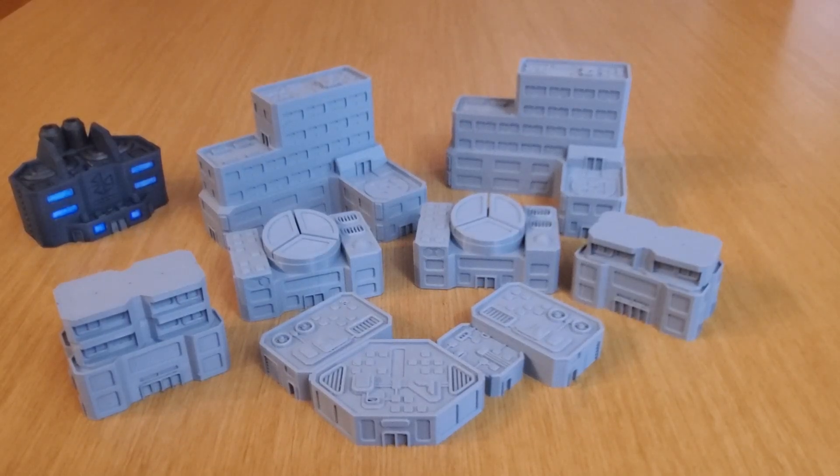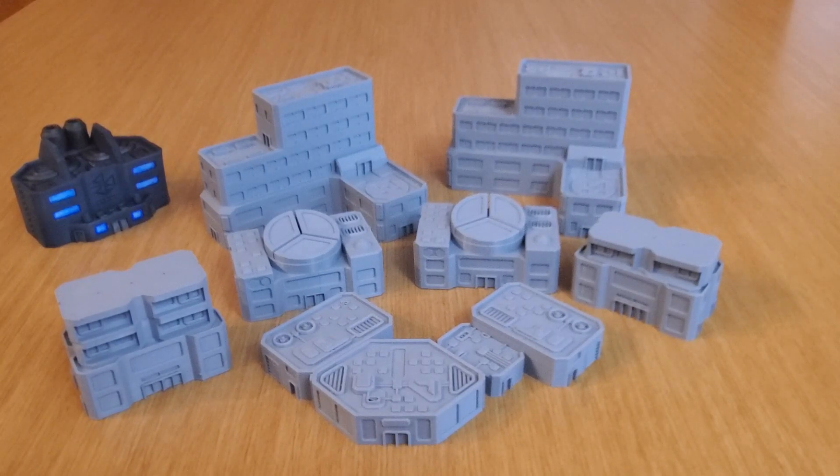Hey folks, today I want to talk more Battletech stuff. And as you can probably already tell, I am really a terrain head. I've always loved great terrain on my wargaming tabletop, and Battletech is no exception as I'm getting into it. I have had the pleasure of running into a couple of great vendors that produce some amazing resin or 3D printed Battletech terrain, and I wanted to share this with all the other Battletech fans out there.